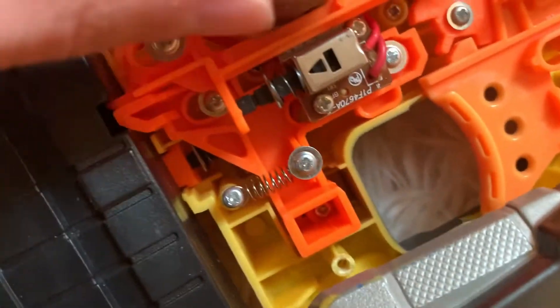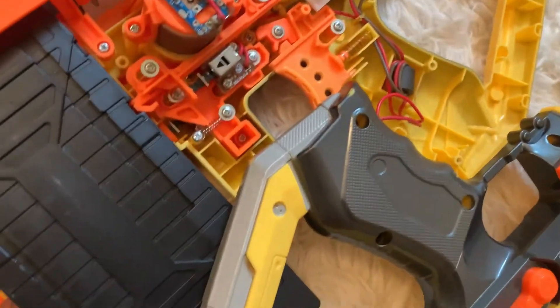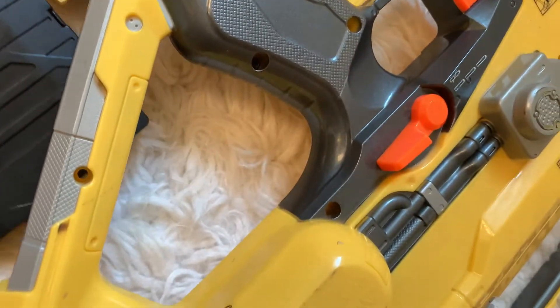Maybe you're a Nerf modder who knows the inside and out of the Stampede. Look at that motor — it's a beefy motor! I'm a fan collector so motors are cool to me. It's dated 2010, so this is probably from 2010. Pretty old.